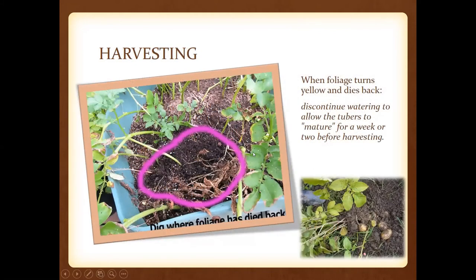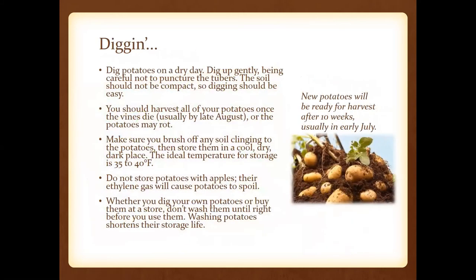When it comes to harvesting, it's when the foliage turns yellow and starts dying back — this is not a disease, it's the plant telling you it's time to dig. This is when you want to stop watering, as that allows tubers to mature for a week or two before you harvest. New potatoes are going to be ready for harvest at about 10 weeks, usually in early July. When you dig and store potatoes, don't store with apples because ethylene gas will cause them to spoil. And don't ever wash those potatoes until right before you use them.